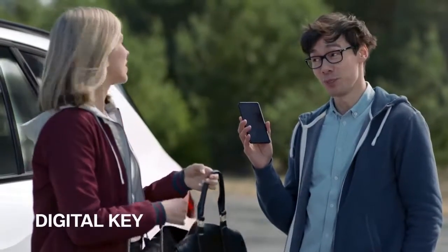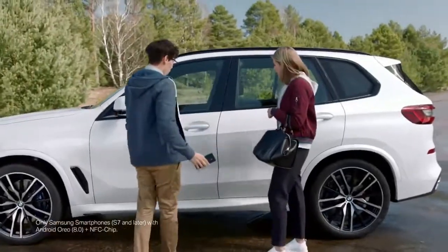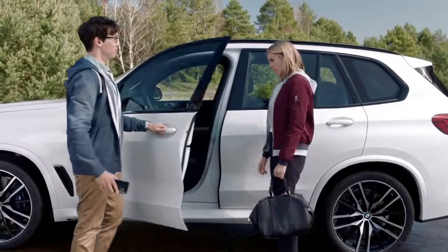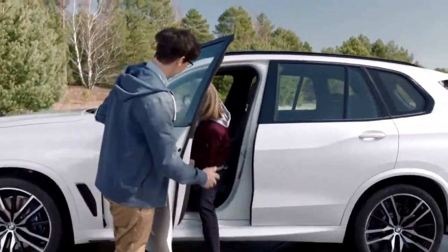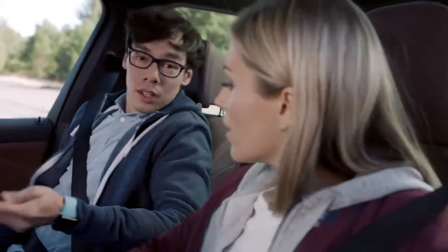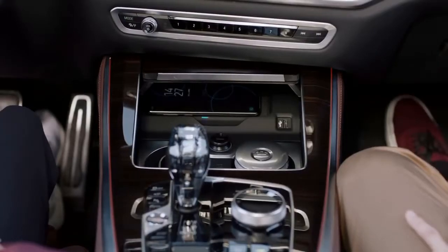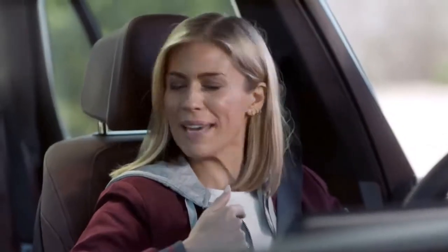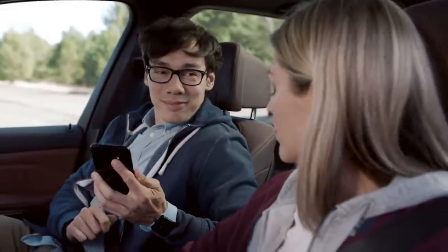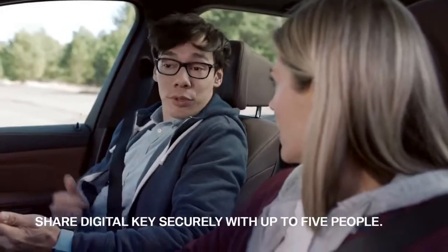The digital key turns your smartphone into a key. Just hold it directly to the door handle and the car unlocks via NFC connection. Place it on the wireless charging pad and you're ready to roll. With the digital key feature, you can share your keys with up to five of your family and friends.